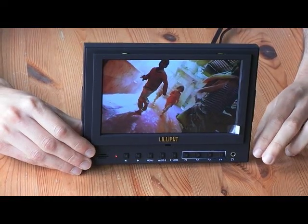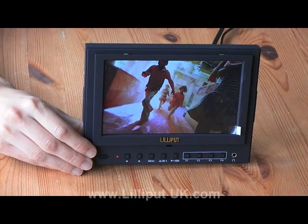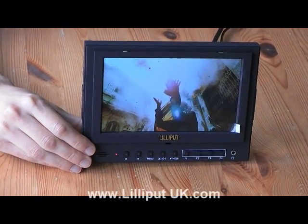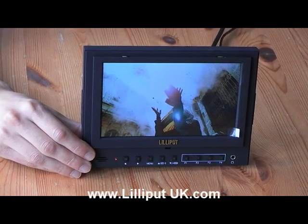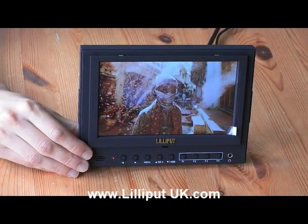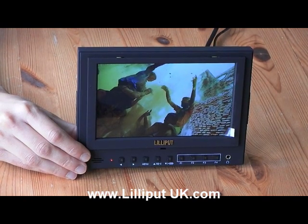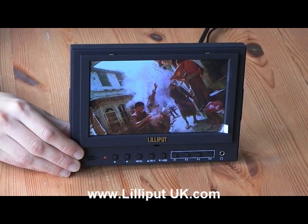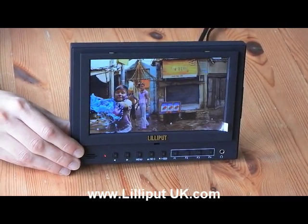In this video we're going to do a product demonstration of the Lilliput 5D2, brought to you by Lilliput UK. The Lilliput 5D2 is a 7-inch monitor optimised for DSLR cameras and pro video use. Right out of the box you get all the accessories you need to add functionality to your camera at a great price. Features include 1-to-1 pixel mapping, focus peaking, HDMI output, and a high-resolution LCD.